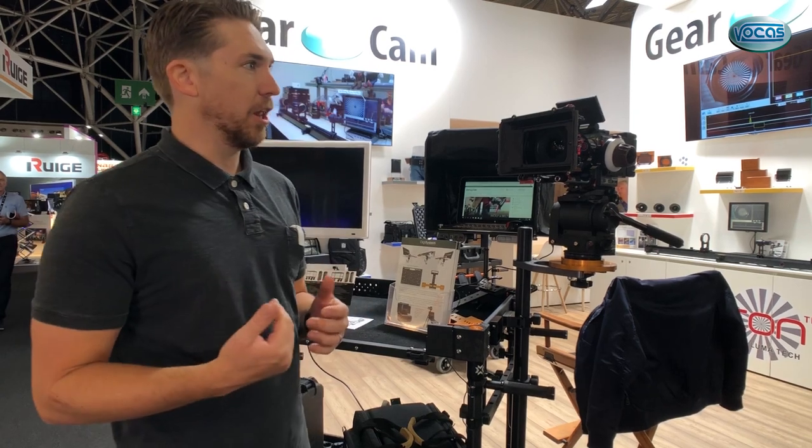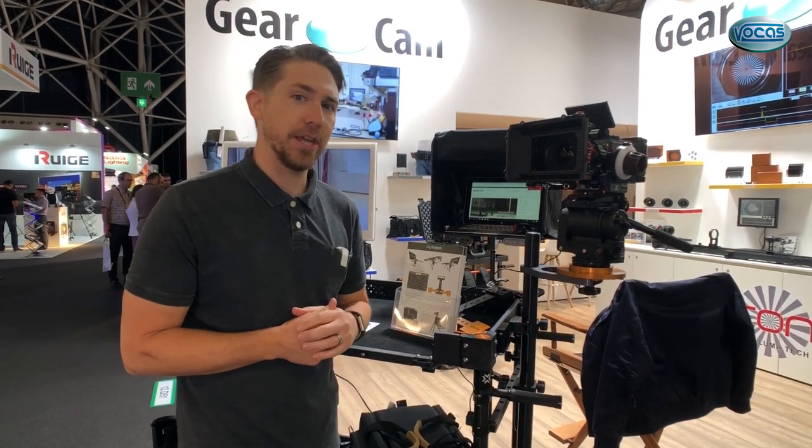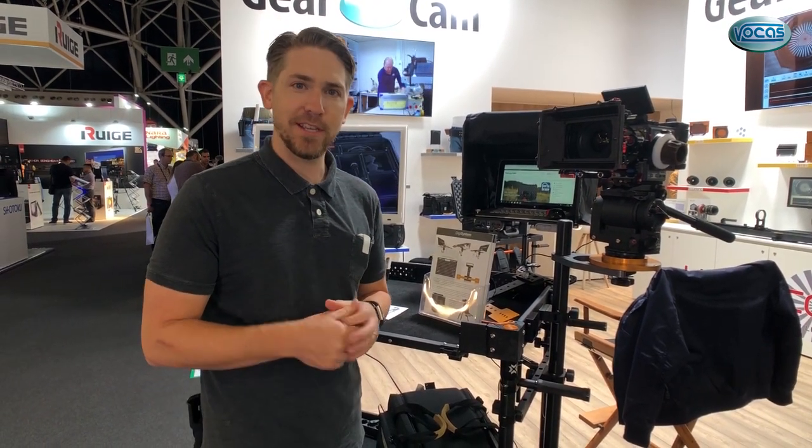But if you're the type of person that is working on set and maybe you're not having to collapse this thing on a daily basis, this is the perfect cart for you. It's absolutely amazing and all of us at Innovative are super proud of it. If you want any more information or are interested in purchasing one, make sure you visit the Gear Cam stand at IBC 2018 — we look forward to seeing you.